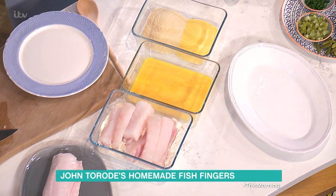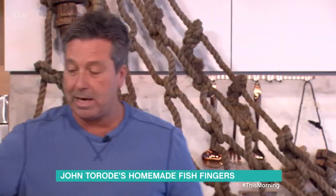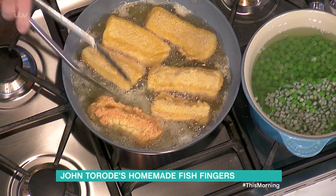If you can hear that noise — that splattering — that means it's time to turn them. What's happening now is the water's starting to come out of the fish, so it means you're ready to turn over. That's a very clever tip — it's the noise rather than the actual smell or the sight of it.